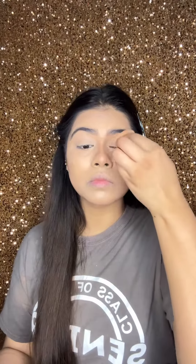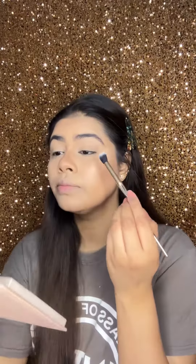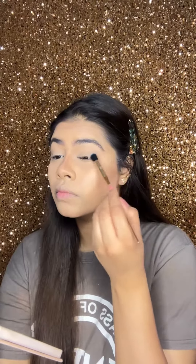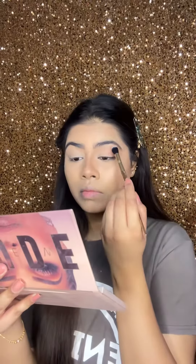First of all, apply powder on your eyelid, then apply a light brown eyeshadow all over the crease and outer lid of the eye. Apply a blending motion so that any line or crease doesn't look harsh.